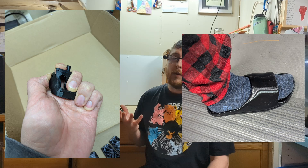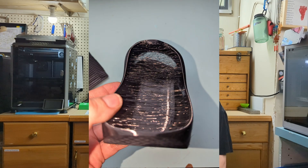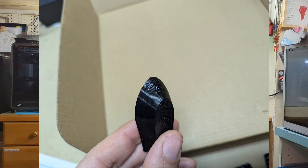The flexibility of TPU does make it a little bit challenging to work with, so today I'm going to walk you through getting to the perfect settings for your TPU. We're going to talk about things like moisture, temperature, cooling, speed, bed temperature, adhesion, supporting, retraction, and a few other things that may be important.